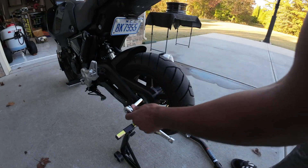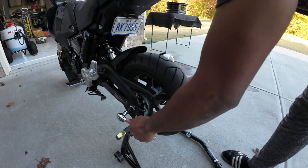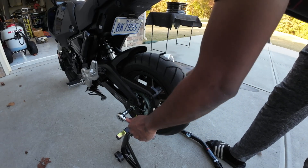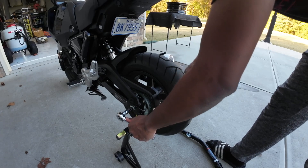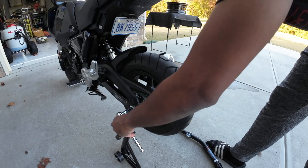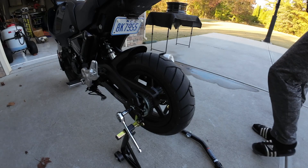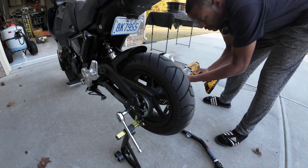We've got a 14 on this side and a 19 on this side, and we're going to go ahead and loosen the axle. Then we're just going to use some power equipment here to get this off faster.